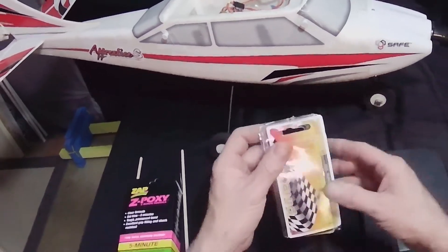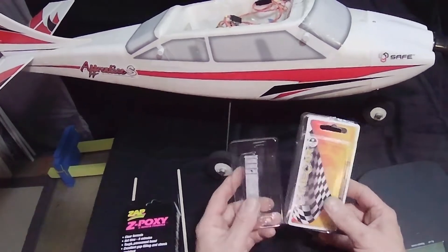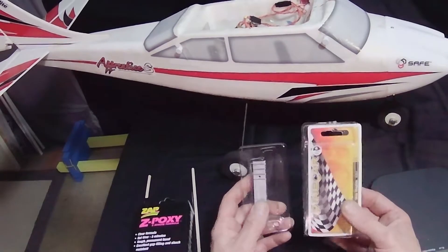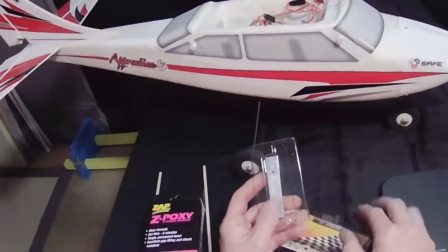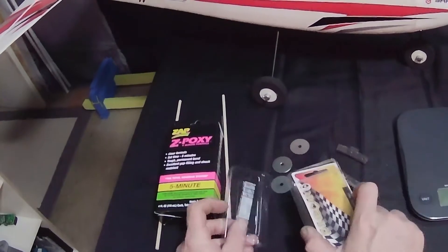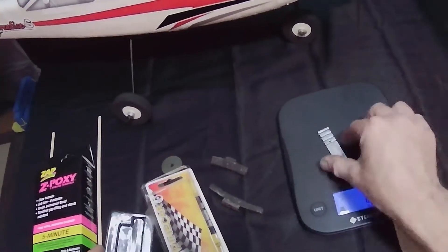Here are a couple options. This weight in my hand is made for Pinewood Derby cars, and they're still for sale today. I got these at Michael's — Hobby Zone, Hobby Lobby carry them. I think they were about four dollars. It comes with two of them and some screws, and each one weighs one ounce — two to a package.